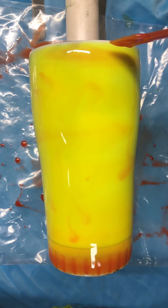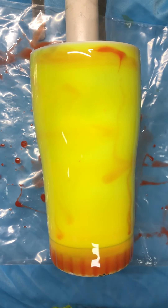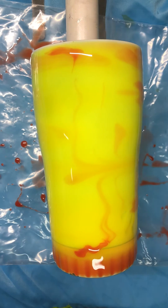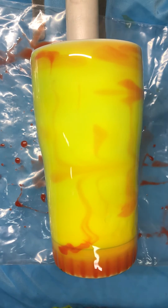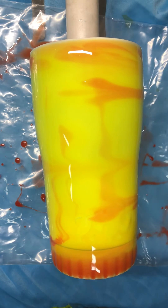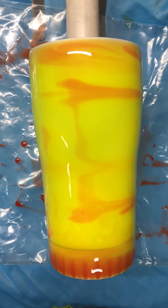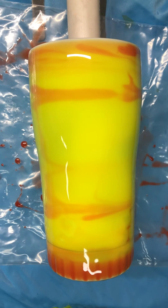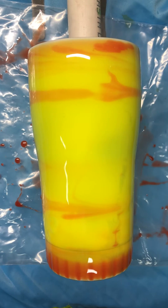A white base is gonna work best for you guys. You can see where I just applied it — it was more red than this, now it's more of an orangey. Let's hit it with the heat gun real quick.